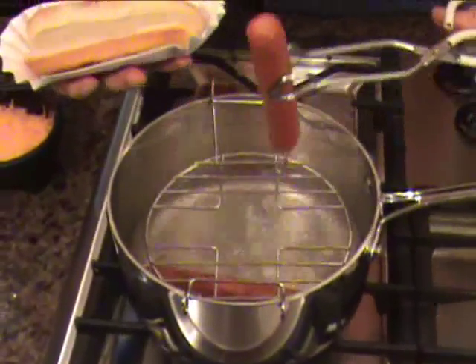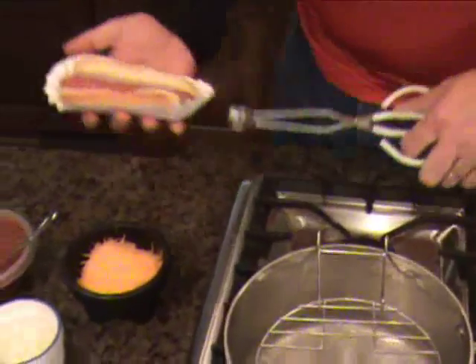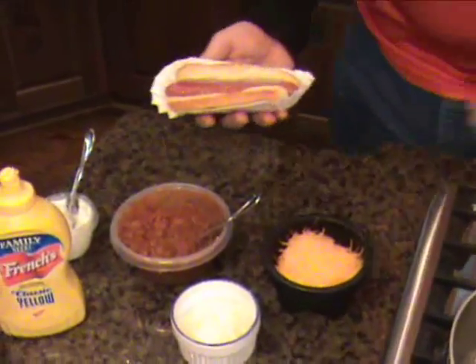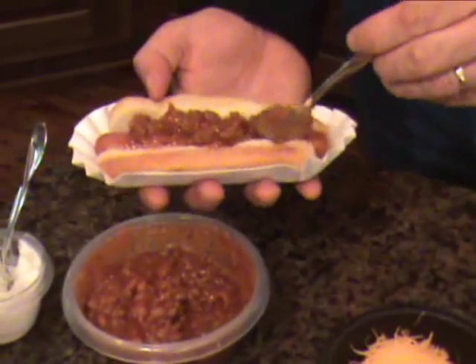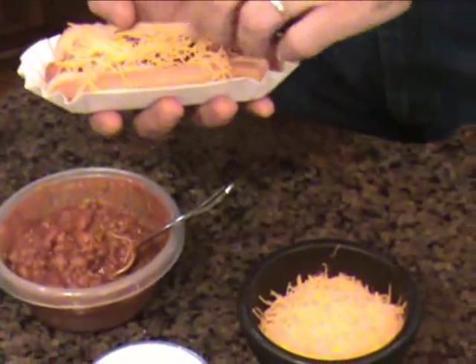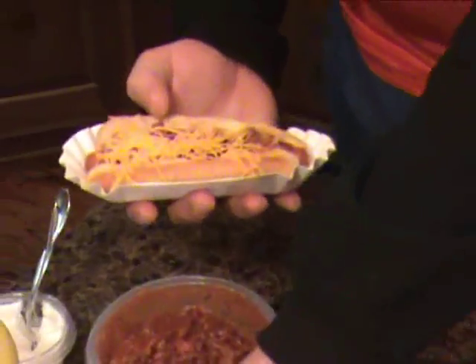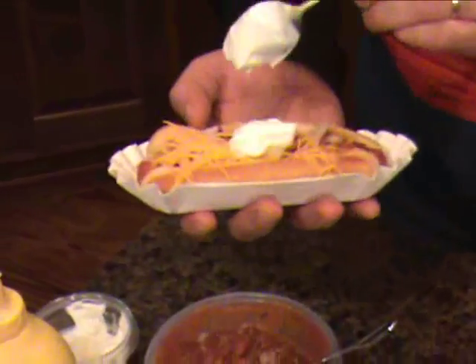Grab this dog right here, bump that puppy right in there. Got a little bit of chili I just heated up — put that on there. Put some grated, shredded cheese on there. Maybe a couple of onions, and a dollop of sour cream.